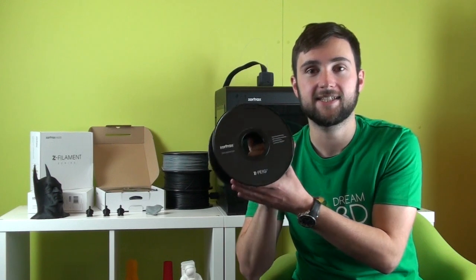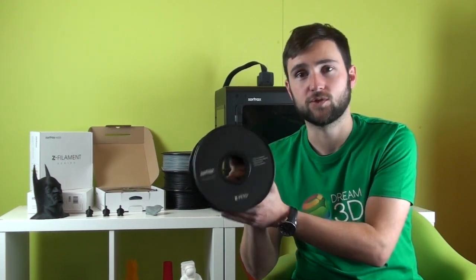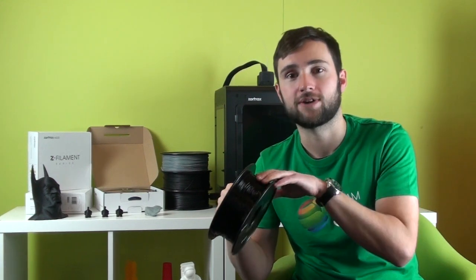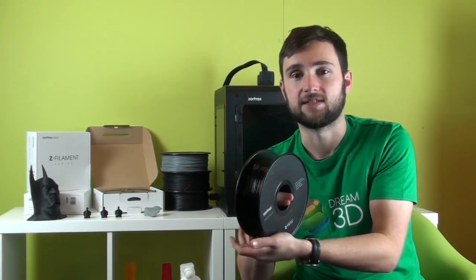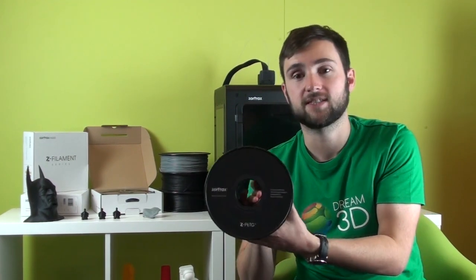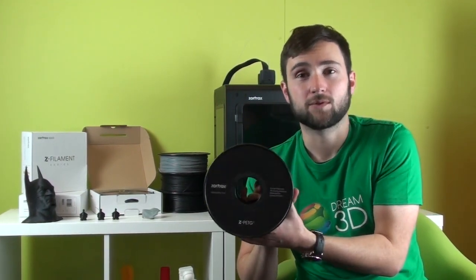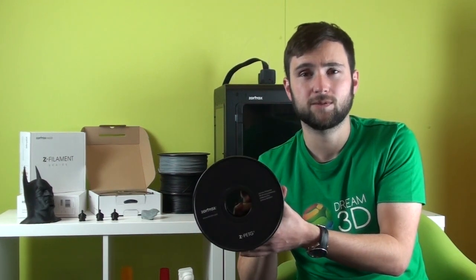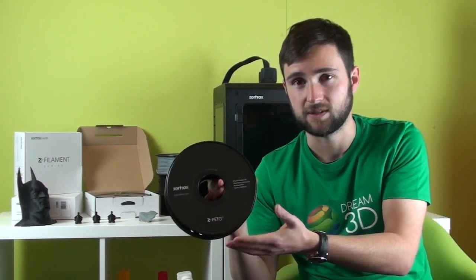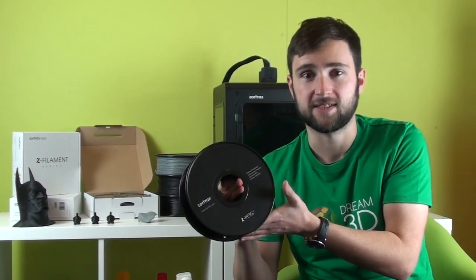Z-PETG or PETG is a specially developed filament for your Zortrax M200. It comes in two colours — black or grey — and it's highly resistant to acids, alkalis and salts. This makes it perfect for any models that are going to be in contact with chemicals, or if you're going to put them into any sort of harsh environment. For example, you could use it on a boat going into saltwater in the sea — this would be ideal.